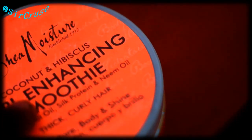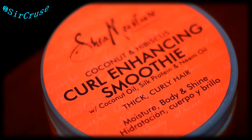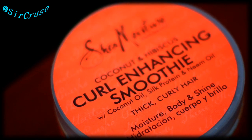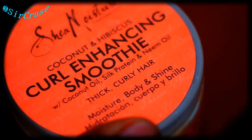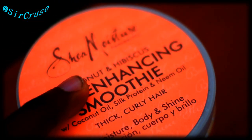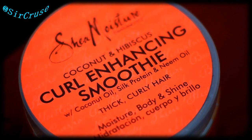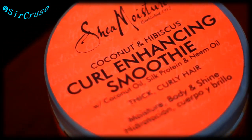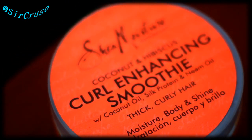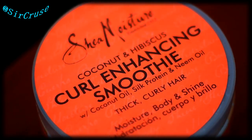Curl Enhancing Smoothie — it's always been in my arsenal for the longest. This doesn't make my hair shine at all. I use it after I wash my hair. The Curl Enhancing Smoothie somehow dries my hair out, but yet it curls it the way I want it to. So after I wash it, I apply this in any direction — I just scramble it in my hair — and then brush it till it gets almost dry, and then I throw some of this in there. That's how I do it.